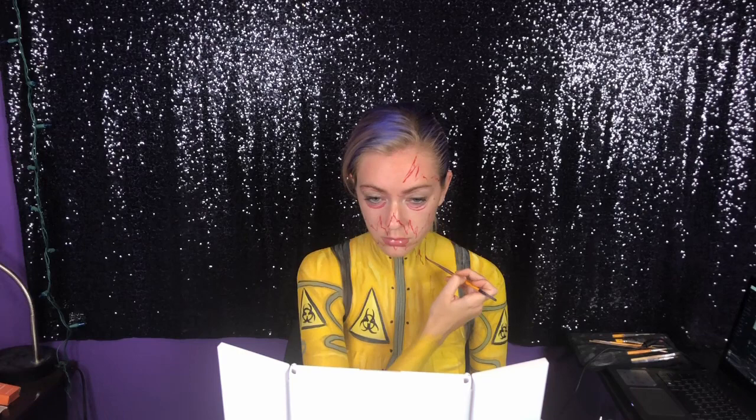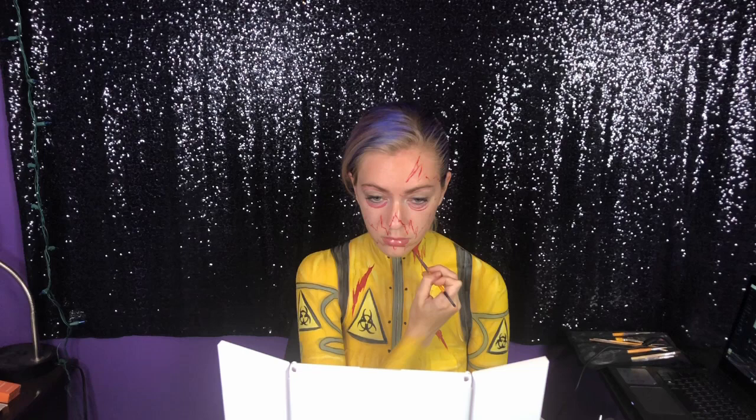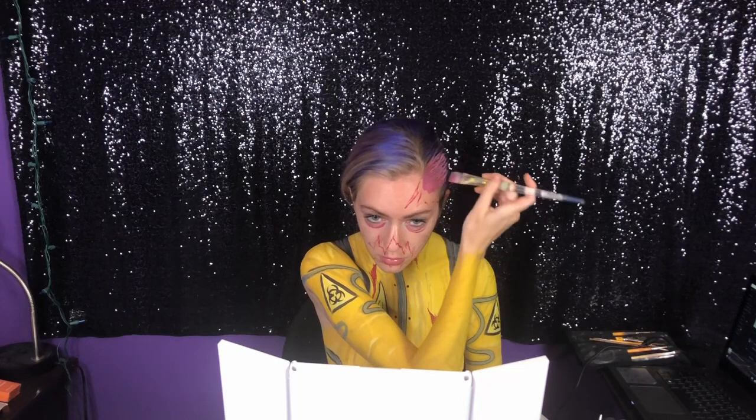We just need to outline the arm details with black and we'll be done with the suit. Now I'm going to map out where my brain is going to be sticking out — I did hairspray the crap out of my hair on the side, so I plan on painting on that later. Right now I'm mapping out where I'm going to have my zombie mouth ripped open, and adding some tears to the clothing to give it some wear and tear.